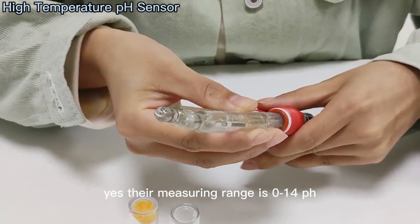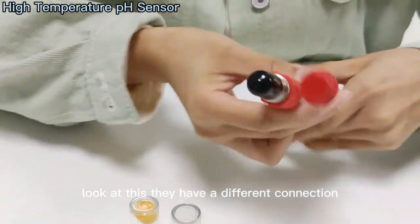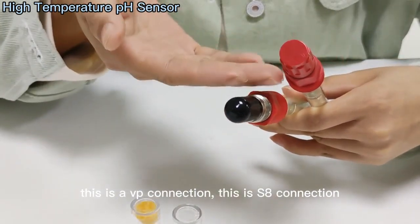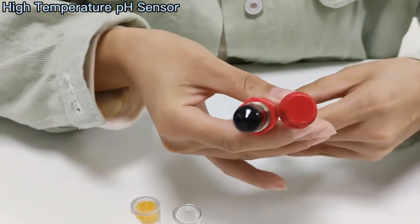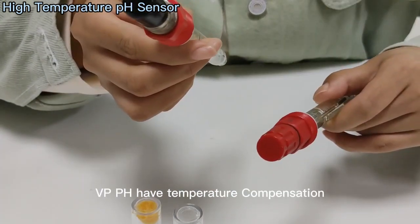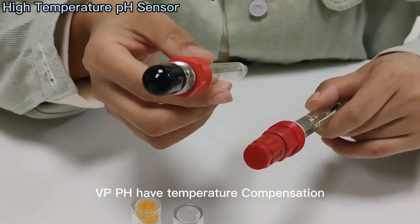The range is 0 to 14 pH. They have different connections: this is a VP connection, and this is an S-bar connection. They have different connection types for pH, and they have temperature compensation.